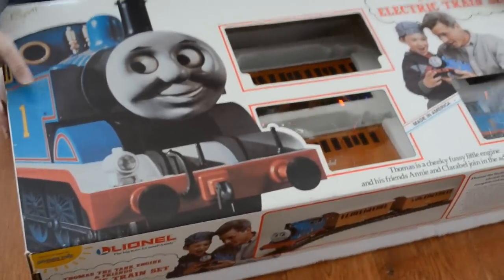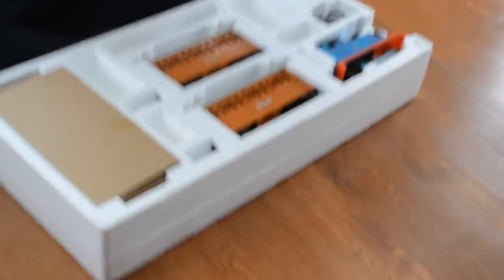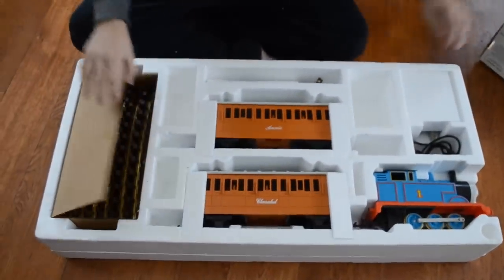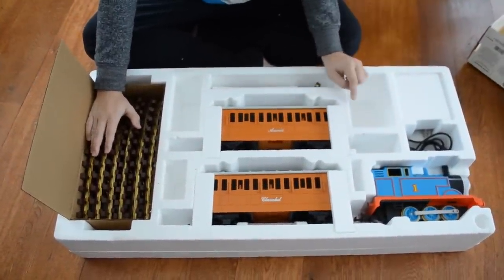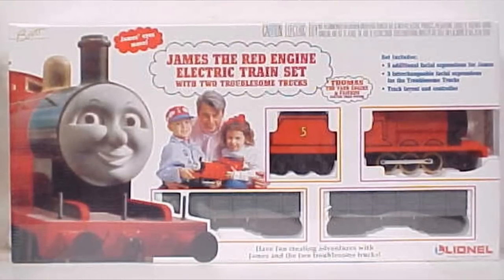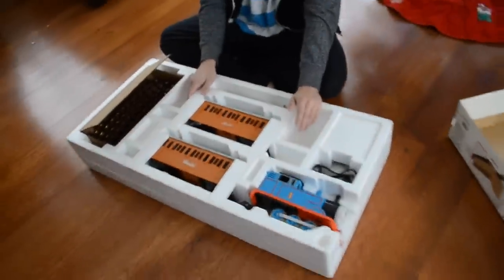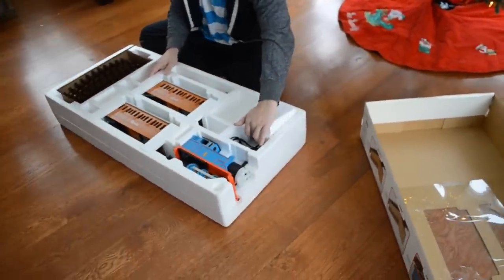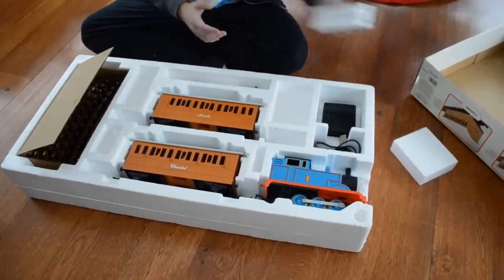This is the version that had all of the track in brown, and later they changed it to yellow track. The next year in 1994, they released a version of James, and James was red. A buddy of mine actually found this at a yard sale in New Jersey, and this is pretty much mint condition in the package.